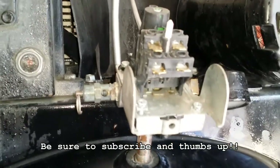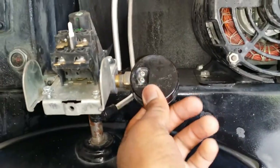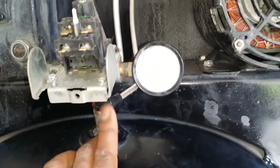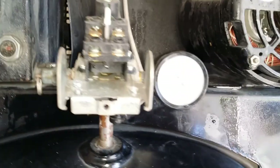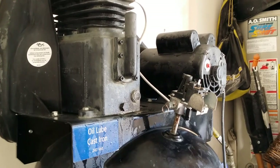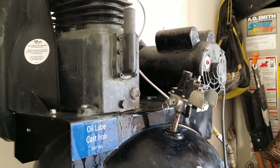We'll go ahead and break this down. I've already took out the wires — I'll show you how to put them back on, but it's real simple. We're gonna take off this relief valve, take off the gauge, unscrew everything from here, take off this — I forgot the name of it — and remove it.